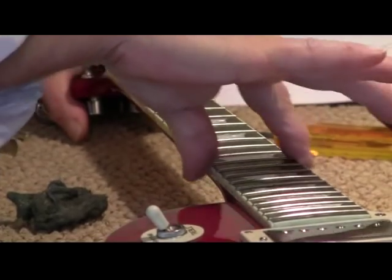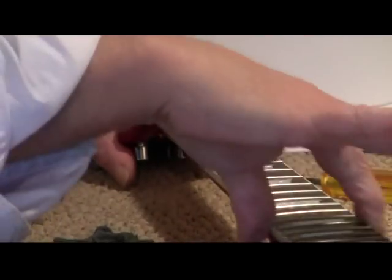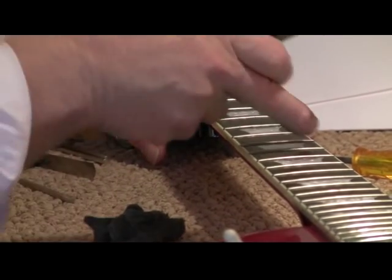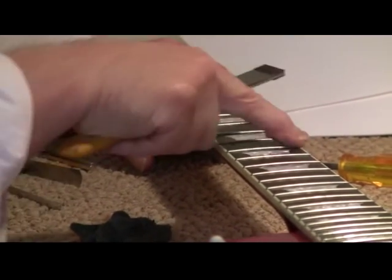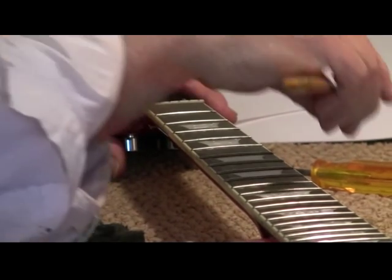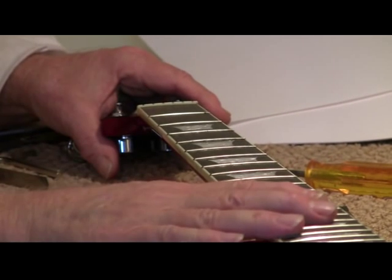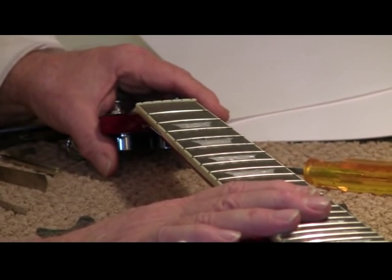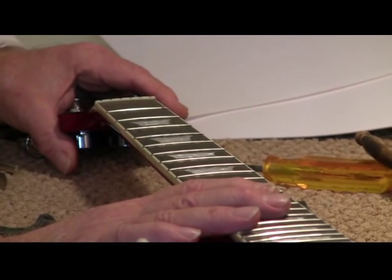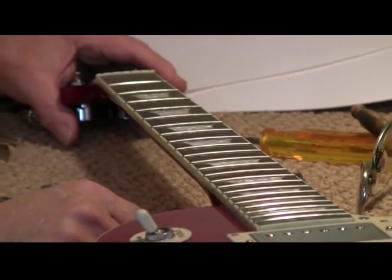I'm checking to see if there are any rough edges resulting from flattening. If the frets are sticking out — these are fine — but in some cases you're going to have to go through a process of removing any burrs or projections. We're going to do that on another video. So what we're going to end up doing here is finishing the cleaning of this fretboard and then going into setting up the guitar to see what happens.